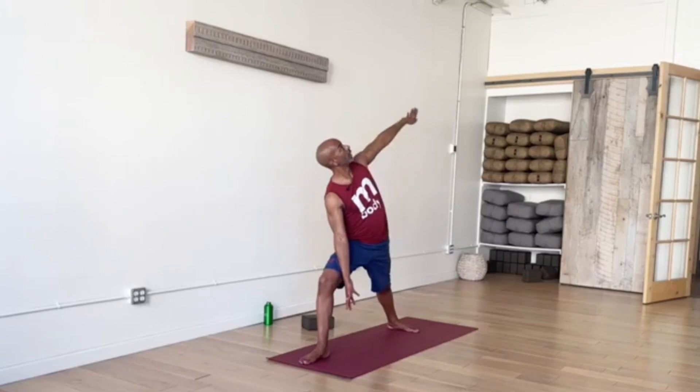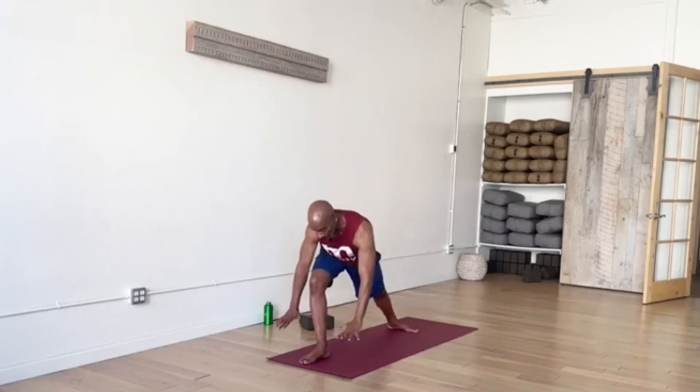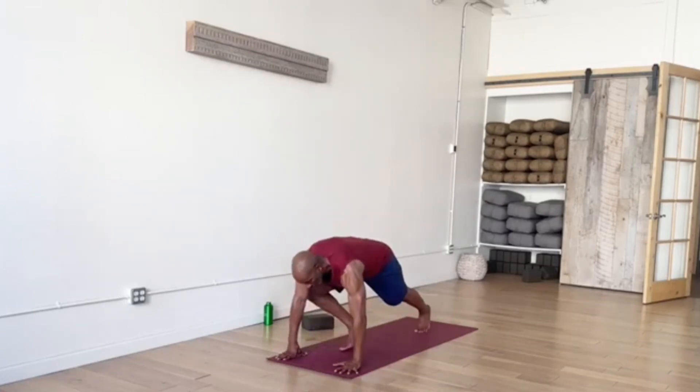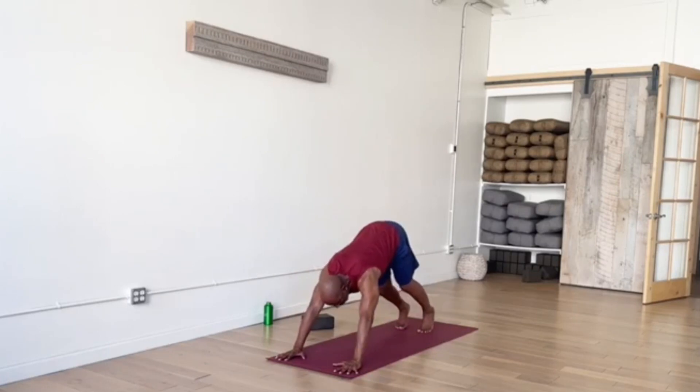Now an inhale to re-extend — left hand up into the air. The exhale will turn, fold, bring the hands down to the mat. Let's step back into Plank Pose, drawing that straight line in the body. Another shortcut to Down Dog — soft knees, hips float up into the air. Adjust the feet and hands.